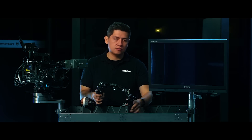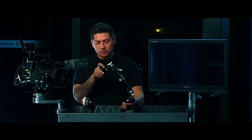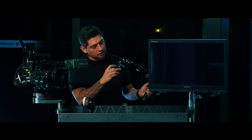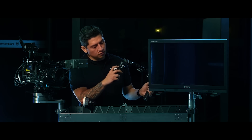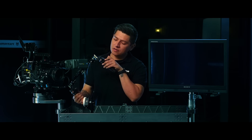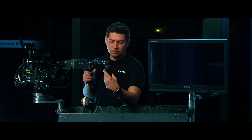Here on my handles I'm going to double check, making sure that focus — which is motor 2 — is set to my front knob. Zoom, which is motor 3, is set on my zoom toggle. And iris is set to motor 1, which is here on my left control knob.